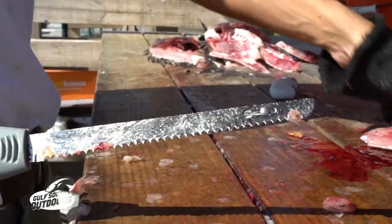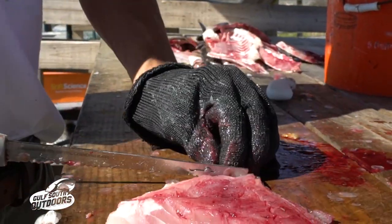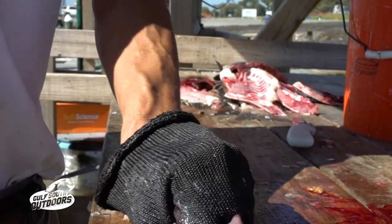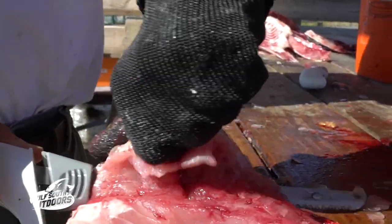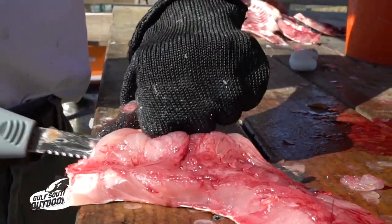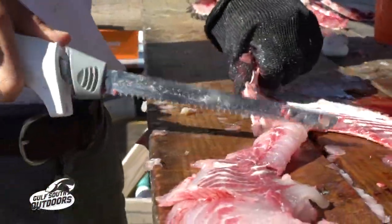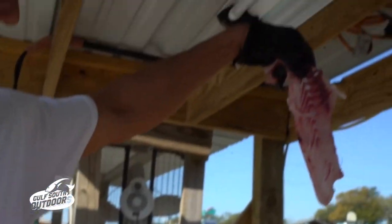Into the ice slush. And you can grab it with the glove, that little lip there. Then you're pulling with your glove hand and pushing with your knife hand. Nothing to it.